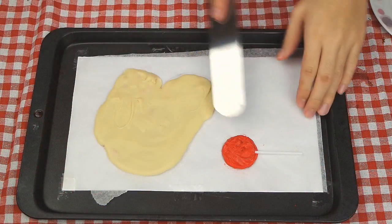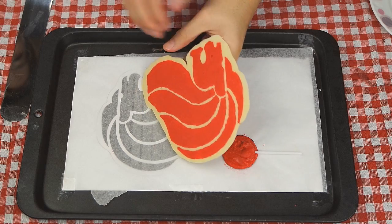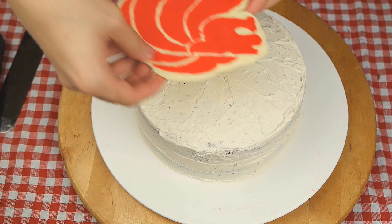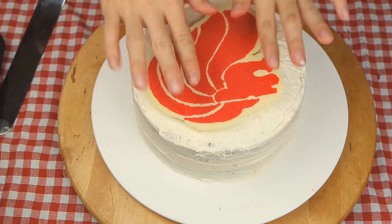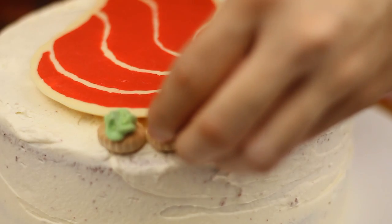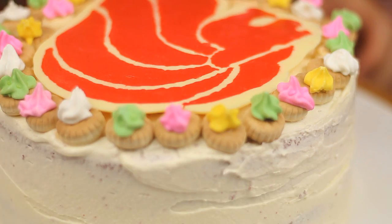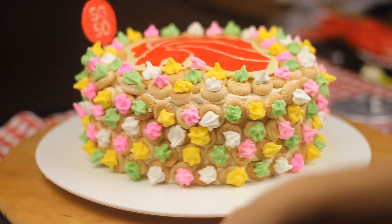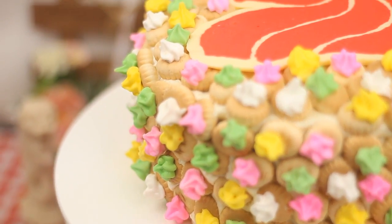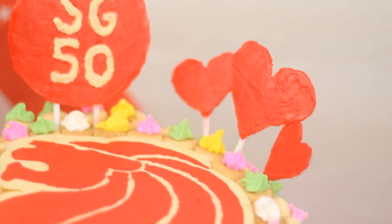To assemble, carefully remove the chocolate art using a metal spatula, then place it on top of the cake and gently press it down to stick with the cream. Next, cover the rest of the cake with jam biscuits. Finally, stick the SG logo on it. Isn't it beautiful? Happy National Day and I hope you enjoy watching this video. Special thanks to Vera for helping me out.